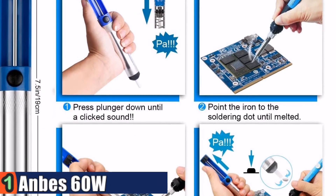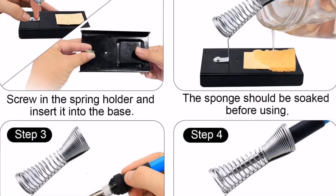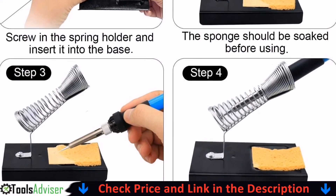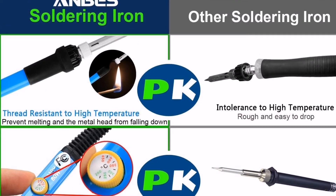Rugged metal construction. The desoldering pump is a high-pressure vacuum tube with an aluminum body frame, which allows easy one-handed use — best for removing solder from PCB through-hole solder joints. In one line: this is a great kit.